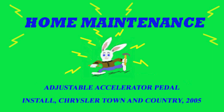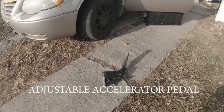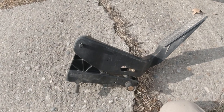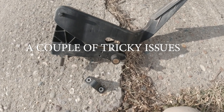We're working on this 2005 Chrysler Town & Country and the project today is replacing this adjustable accelerator pedal. It's not too complicated putting this in, but there are a couple of tricky issues that we want to talk about in this video.